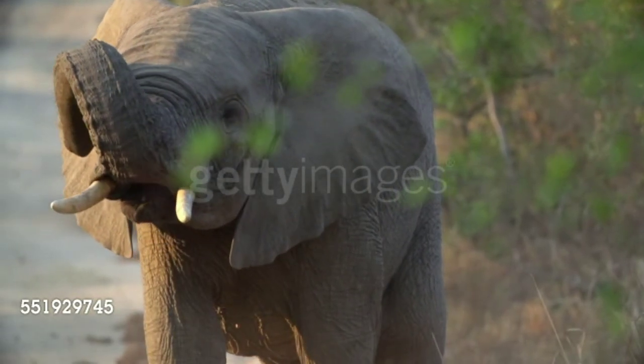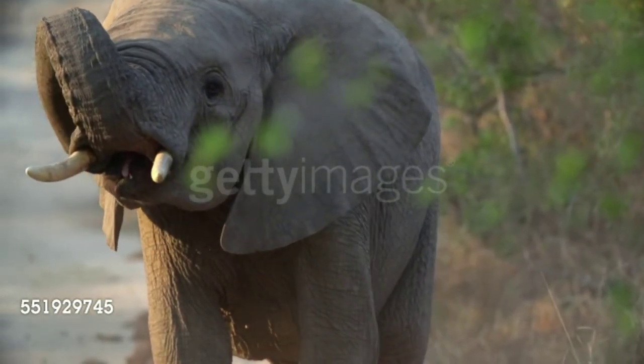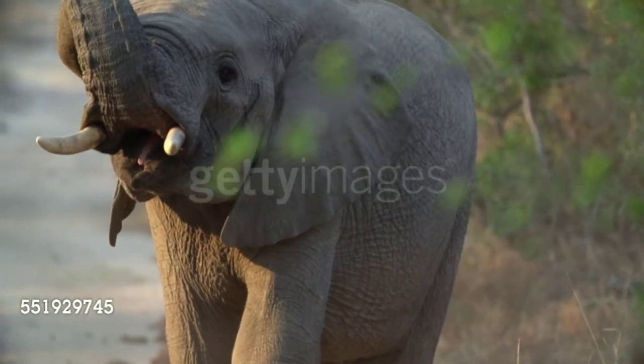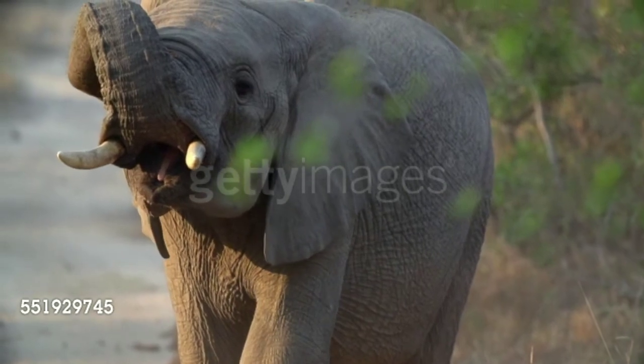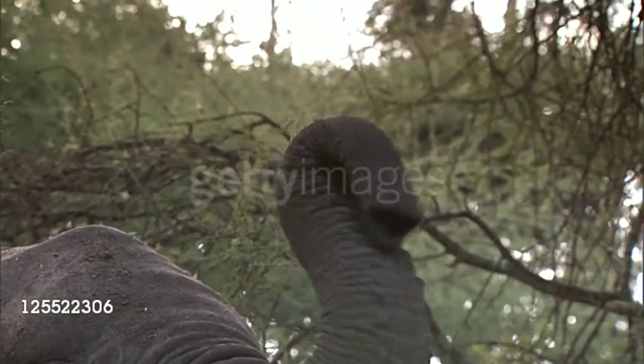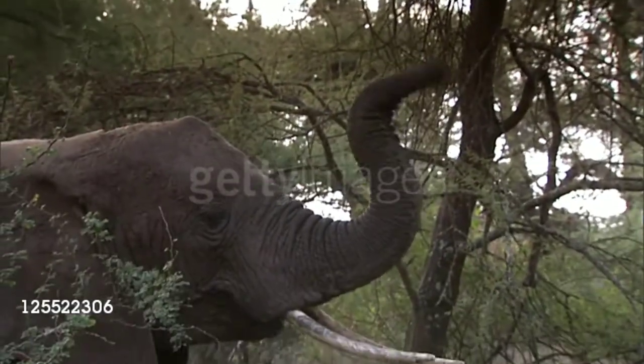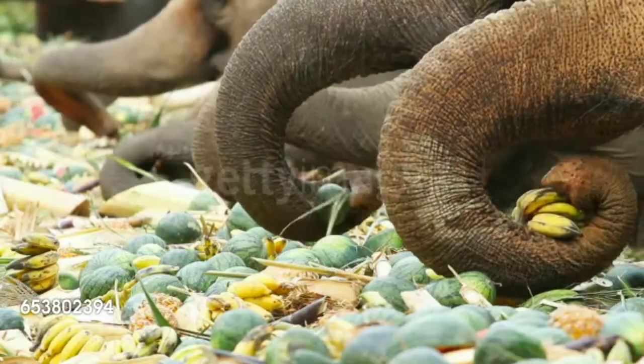This research team worked with veterinarians at Zoo Atlanta to study how elephants use their trunks for different types of foods. First, they fed the elephant rutabaga cubes — large round yellow-fleshed root vegetables belonging to the European cabbage family.